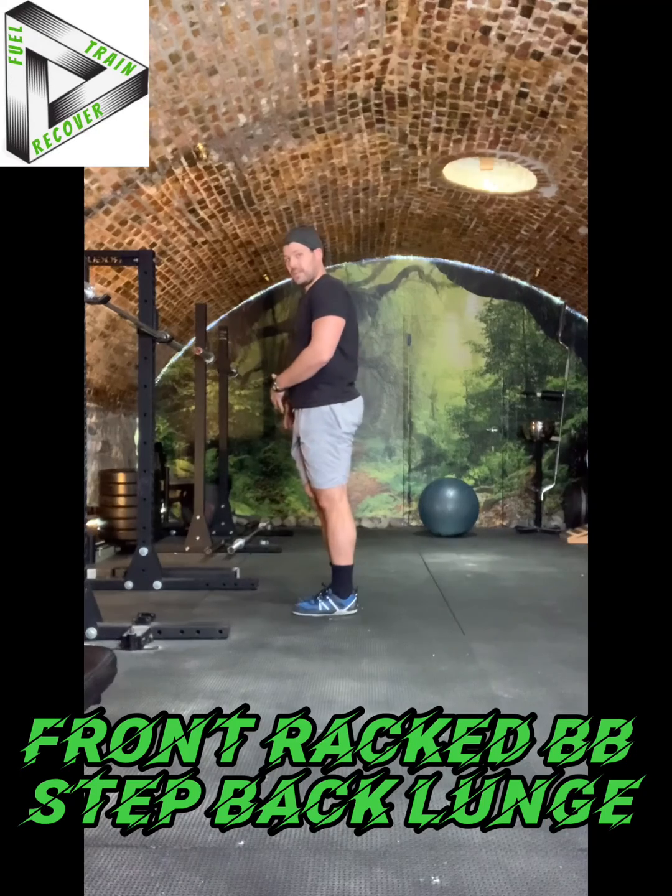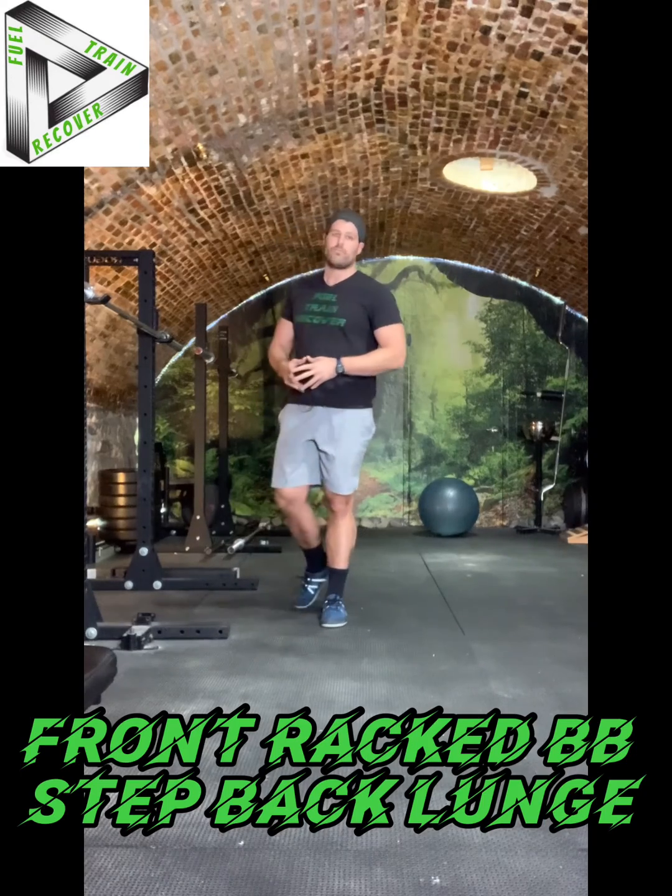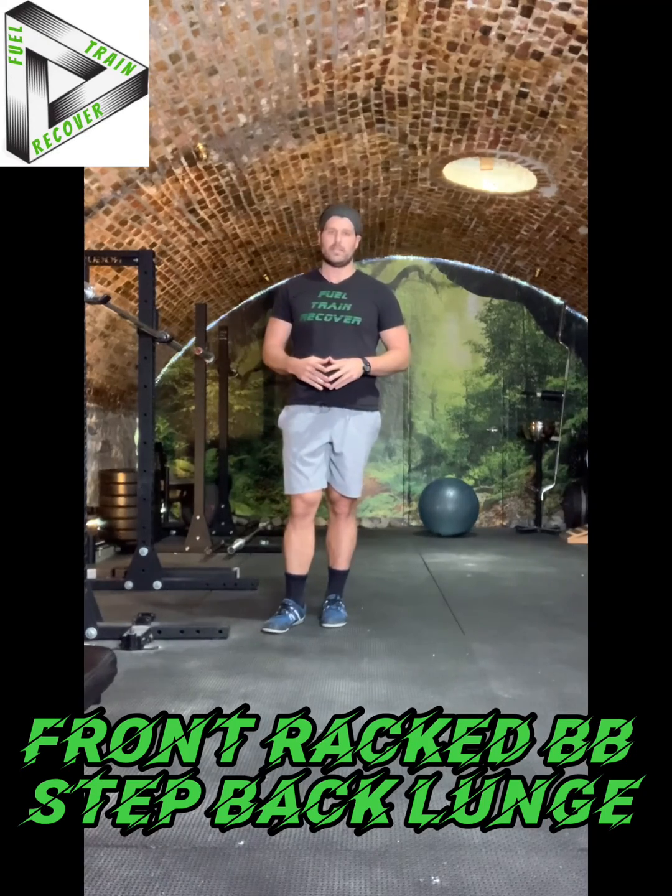Make sure you do one side, then the other. That is the front racked barbell step back lunge.